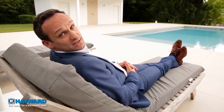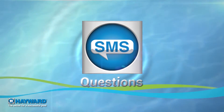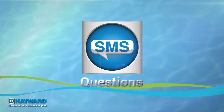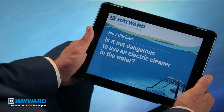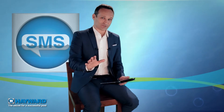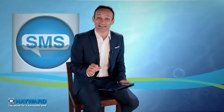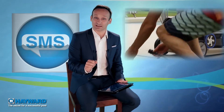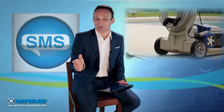Does laziness drive the world? I would be tempted to say yes, considering the number of questions about cleaners. Joking aside, Jen from Chelsea wants to know if an electric robot is dangerous in water. Don't worry, Jen — the current used is very low voltage safety current, so there are no risks involved. You should nevertheless make sure that the electric socket you plug your cleaner into is always at least 3.5 meters from the pool.